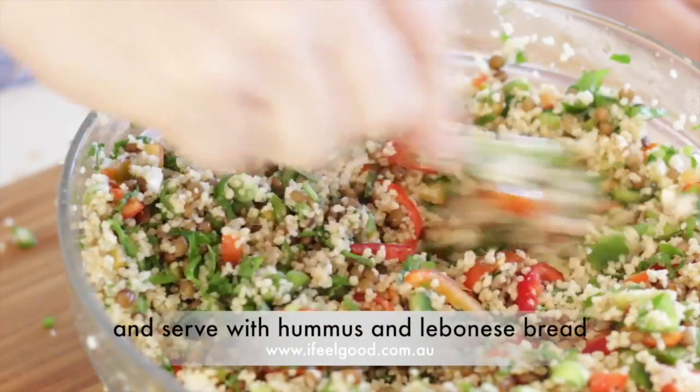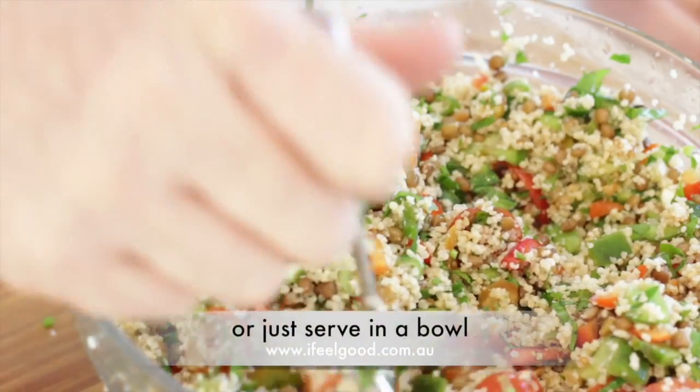Serve with hummus and Lebanese bread, or just serve in a bowl. And enjoy.